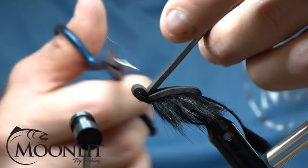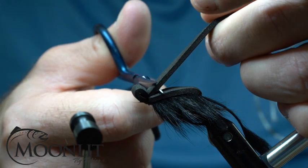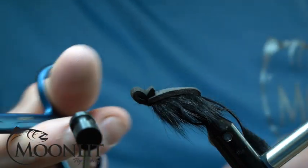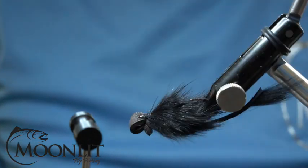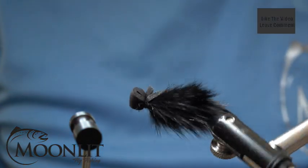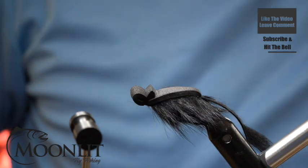Now we're just going to take and create a collar, pulling that foam up and cutting straight across. This is going to create an ear-like profile as the mouse sits on the water. And there you have the Master Splinter. Thank you.